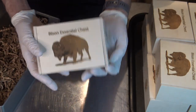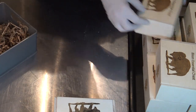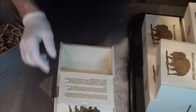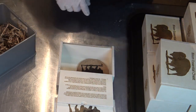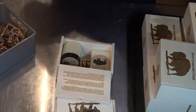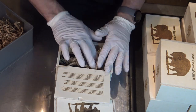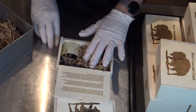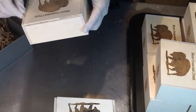The box contains the bison tallow soap. They get a free coaster for sitting drinks on, or whatever you choose. Some bison cream, and the bison lip balm.